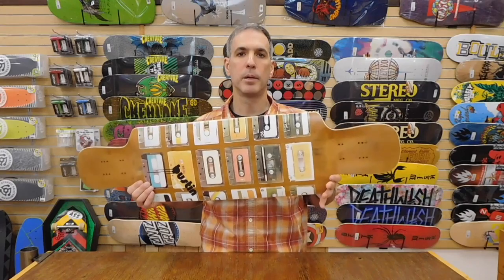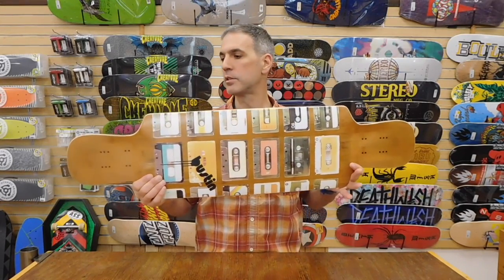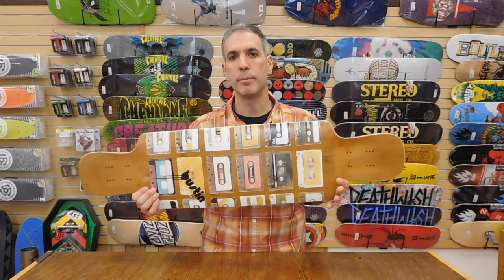Again, I'm Chris from Alpine Ski Shop, and this is the new Boston Bamboo X Boom Box longboard for 2016. Thanks for watching, and be sure to subscribe to our YouTube channel for more videos.